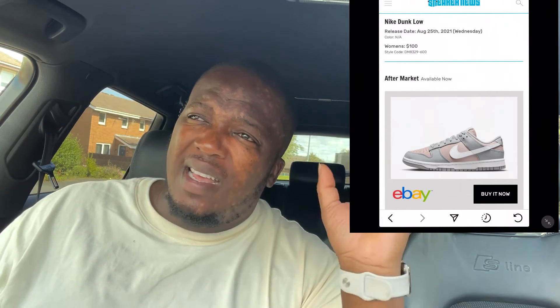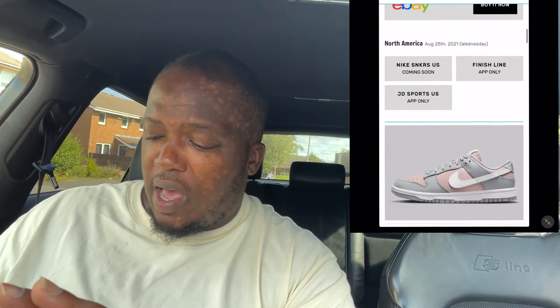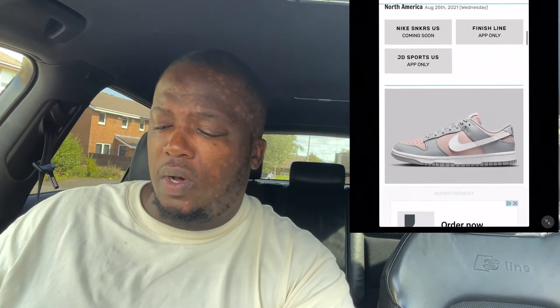It's going to retail for 100 US dollars, which is probably around 90 pounds, plus maybe 5 pounds for delivery. It's available on SNKRS, Finish Line, and JD Sports — I think on the app rather than in store.